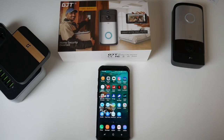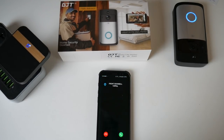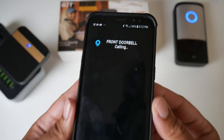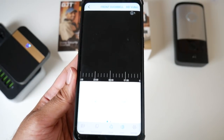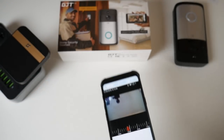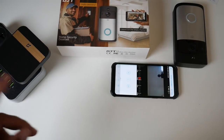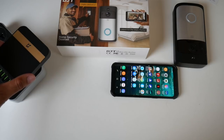Here is the chime plugged in — let's give it a test. As you can see, it's working fine and we've got a live feed. The chime itself has over 52 different melodies, and I'll let you hear some of them. You can also change the volume.